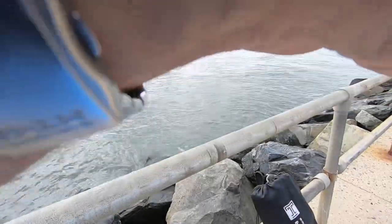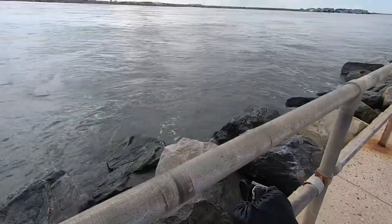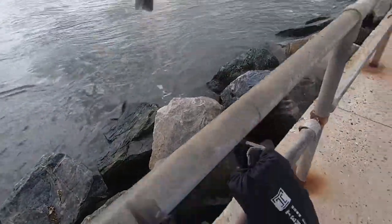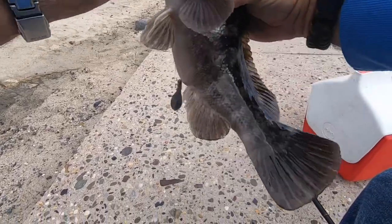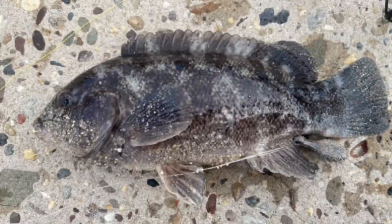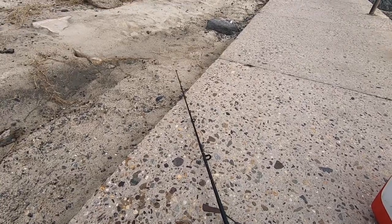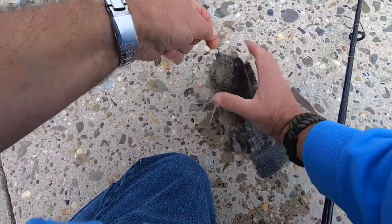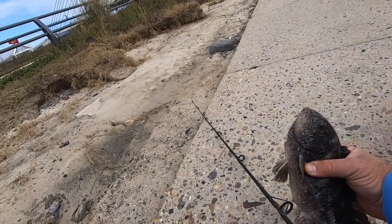There we go! Am I hung up? I don't know if I got him or not. Oh, it's a tog — I don't think it's a keeper though. It's a nice tog, you're my first tog! First tog of the day. He's about 14 inches — not quite keeper size.